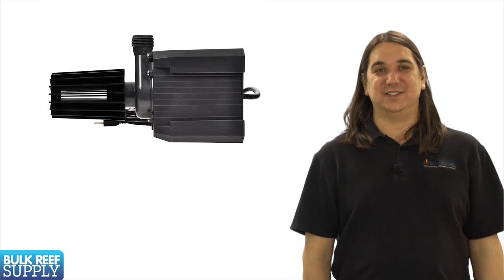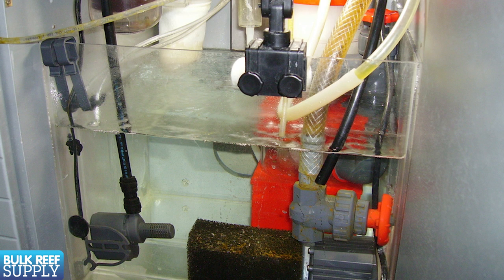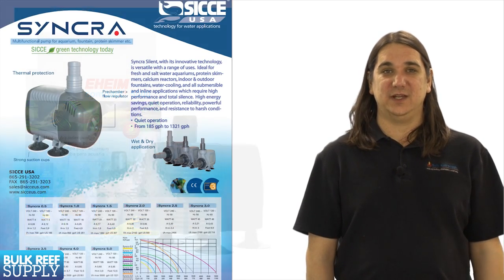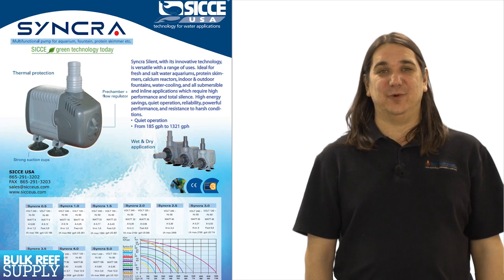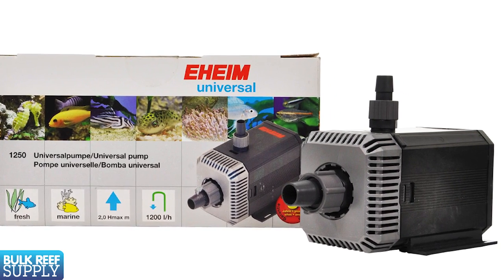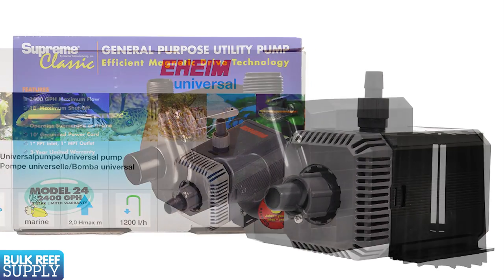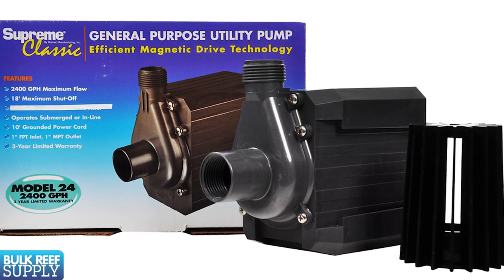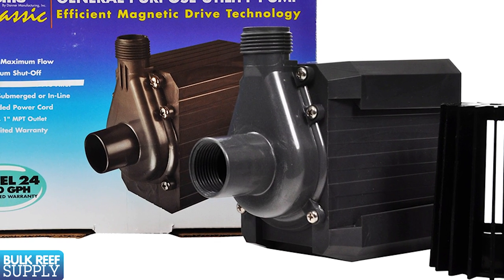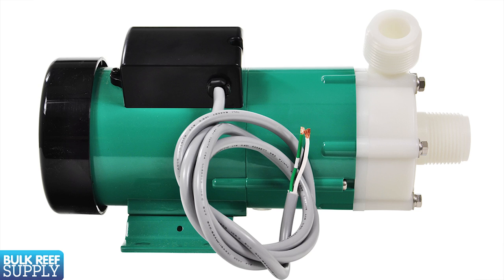You have two basic options. A submersible option like this one, where you can attach a hose and drop it right in the sump. On smaller to medium-sized tanks I really like these Eheim Compact and Sicce pumps. They are small, affordable, and most importantly one of the quietest pumps around. Some of these submersible options can also be used externally if you are careful, but the fittings are generally a bit more fragile and more likely to develop leaks over time than a pump designed to be used externally.